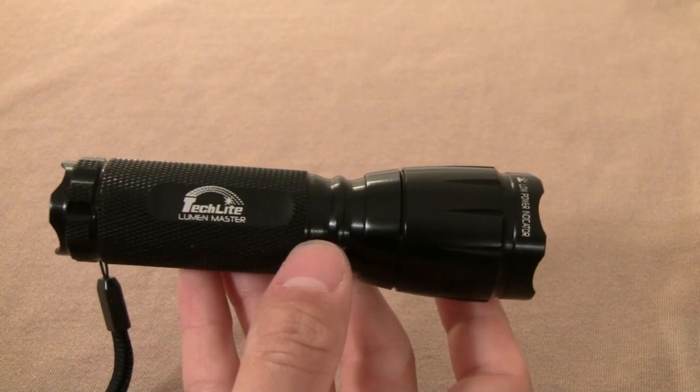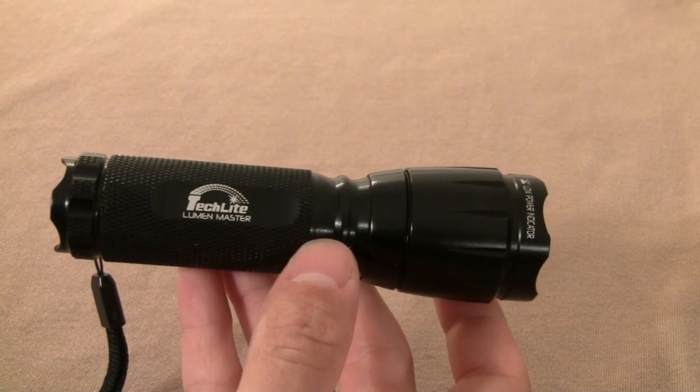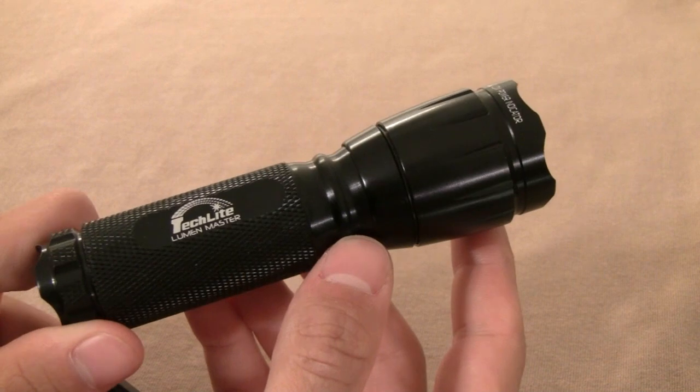I've read that the plastic battery holder can be quite brittle and it has actually broken on some people, so you have to be careful with that. The size overall is pretty small, but it's probably going to be too big for everyday carry.